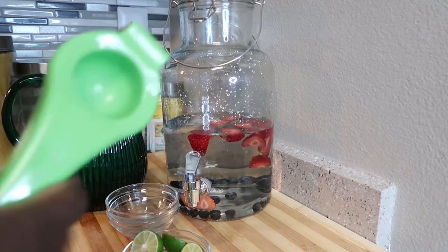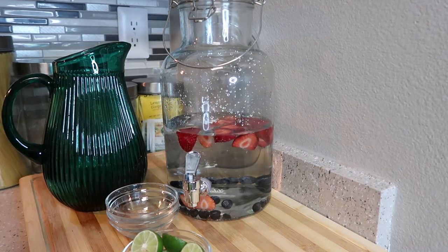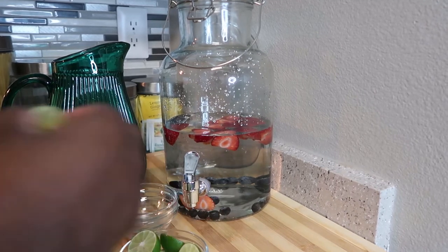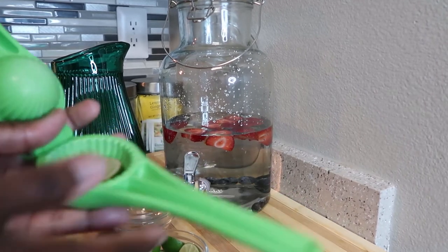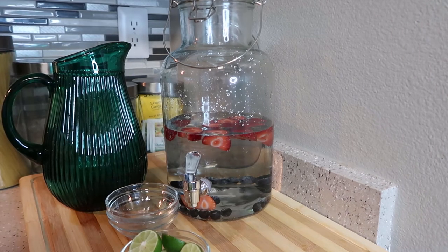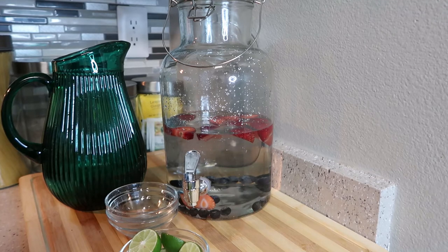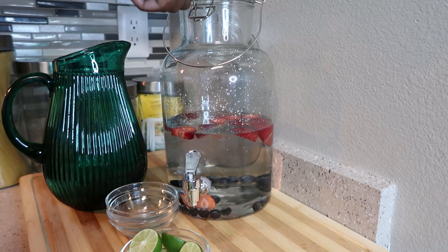You're going to want to squeeze one full lime. As far as measurements, I just did a handful of each ingredient. For the lime, juice one full lime — I cut it into thirds. Then take two additional limes, cut them up, and add them to your water.